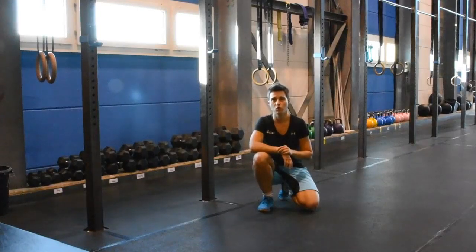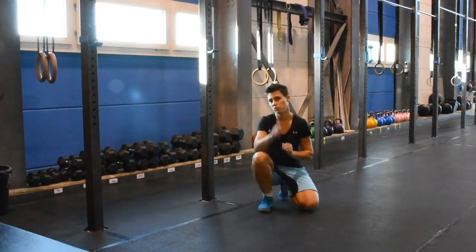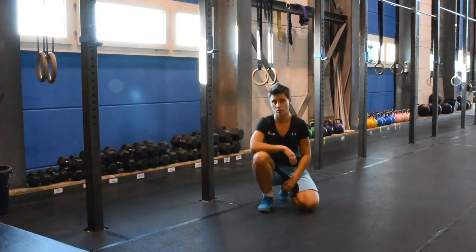Hi guys, it's Coach Linda from CrossFit Horgan with my name Robert Smiljona, today with the plank position.